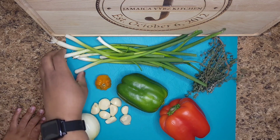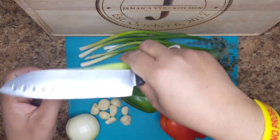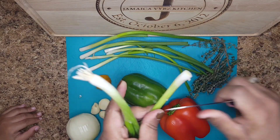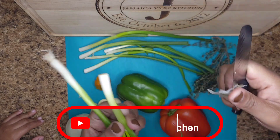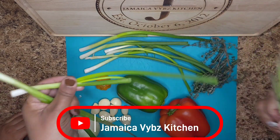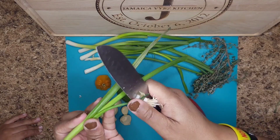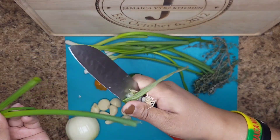So I've already cleaned some of the scallion, but I wanted to save two to show you how I clean it. So we cut this part off and then remove like these dead parts, or dried parts — whatever you want to call it. And then remove these ends. Same thing — like these dried parts right here, we don't want those, so remove those.